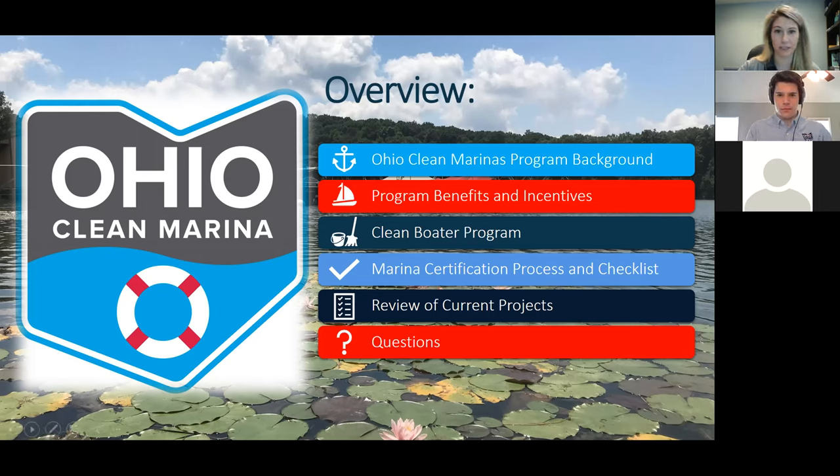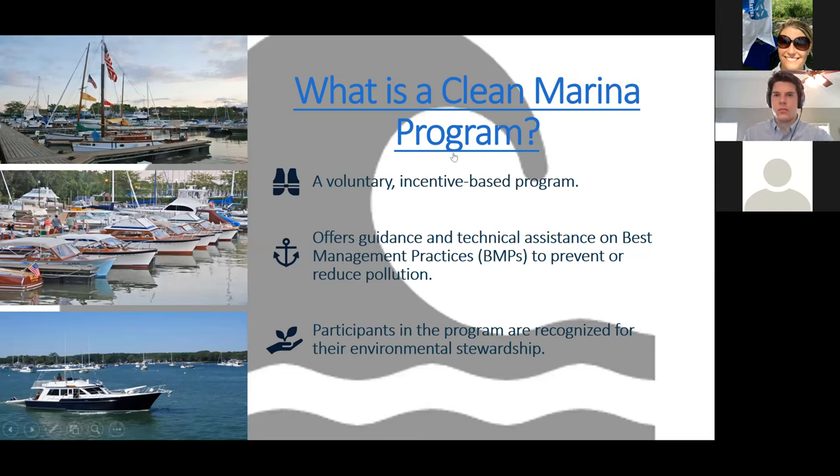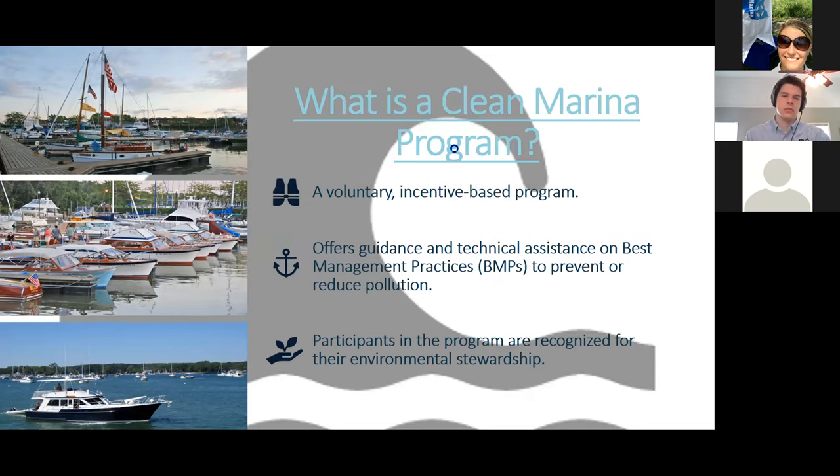I'm going to go ahead and shut off my video so that my internet works well for you all. There's a great video put together by the Great Lakes Clean Marina Network that covers the Great Lakes Clean Marina programs and is a really good introduction to what we do.